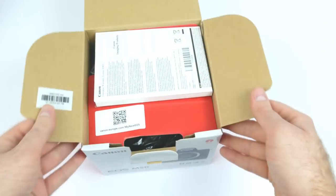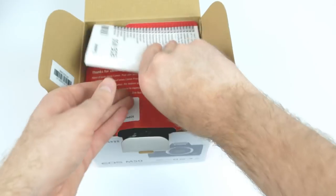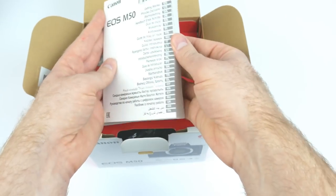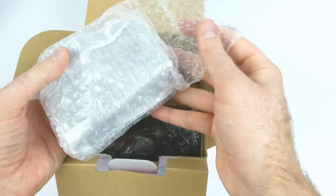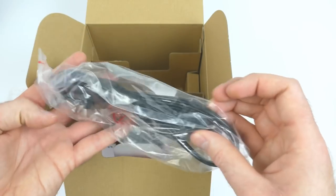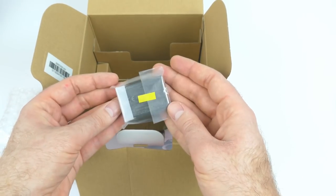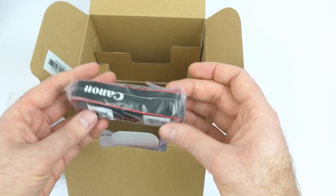Let's find out. Inside the box we have a warranty leaflet, an instruction manual in a hundred different languages. Delving deeper, we have the camera body itself, a charger, a charger cable, an alarmingly small battery, and a strap which, of course, I'll never use.